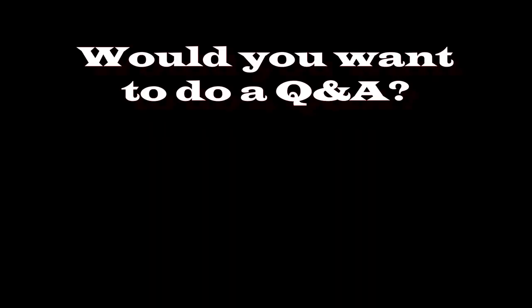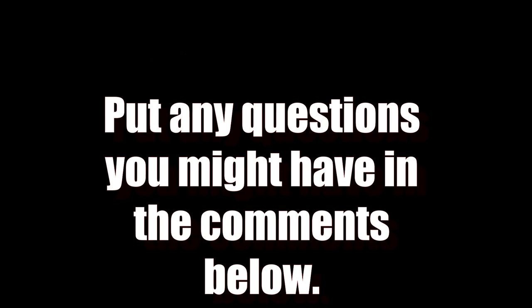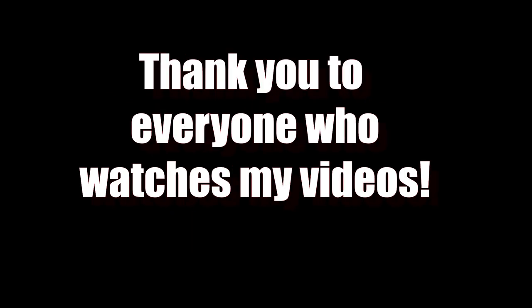But wait — hold the phone. We're almost at a thousand subscribers. As of the time of this recording, we are at 993 subscribers and I wondered if you guys wanted to do a 1000 subscriber Q&A. So if you have any questions you want to ask me, put them in the comments below and I'll try to include them in the next video. I'm so excited — thank you guys so much, you are all amazing.